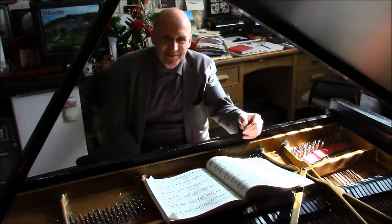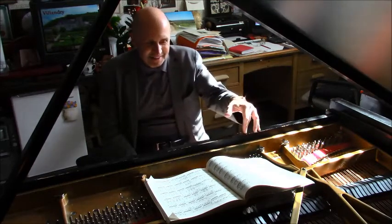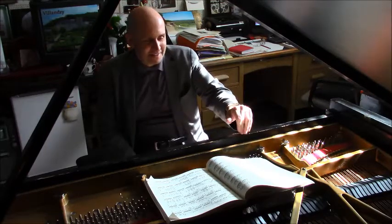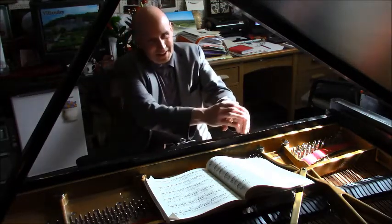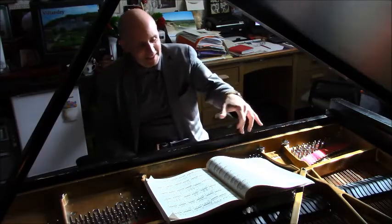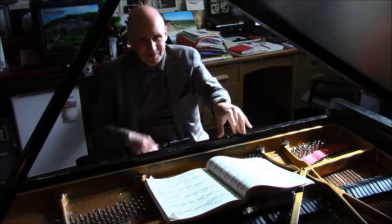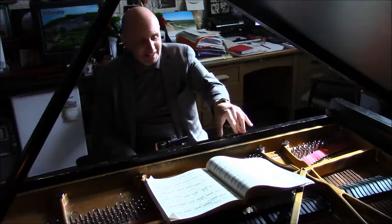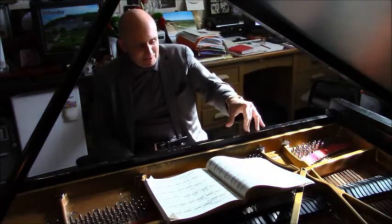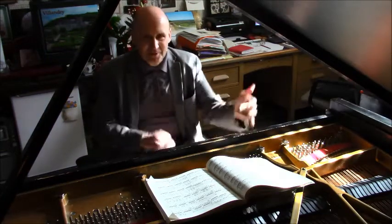This Chopin Etude requires upper rotation, not side rotation. It requires a palm that's supported high and a wrist that is low, with the straight tips of the short fifth finger and thumb on each end of the hand, touching the key in a way that allows it to immediately rebounce and return so that you can have the most direct trajectory.